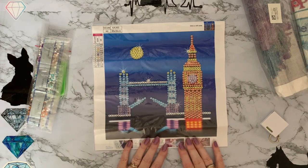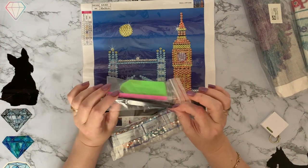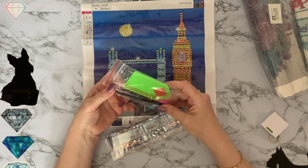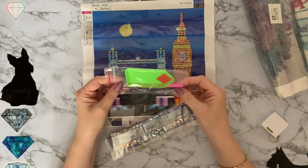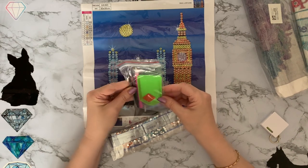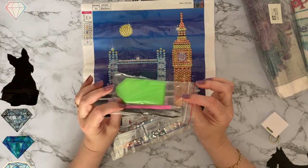We've got some of those black plastic tweezers which are my least favorite. They are possibly good for children because they're not the metal ones, and although they're a little bit pointy at the edges I don't think you're going to do a huge amount of damage. Then we've got your pen, your boat tray, and your wax - so a great little starter tool kit, plenty to get your kit done.